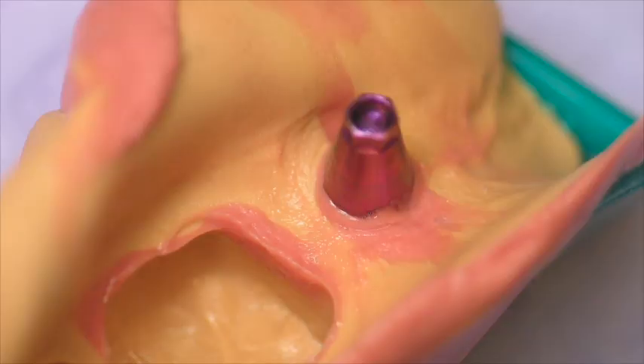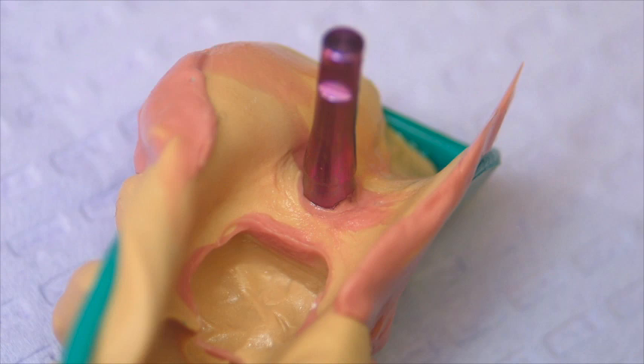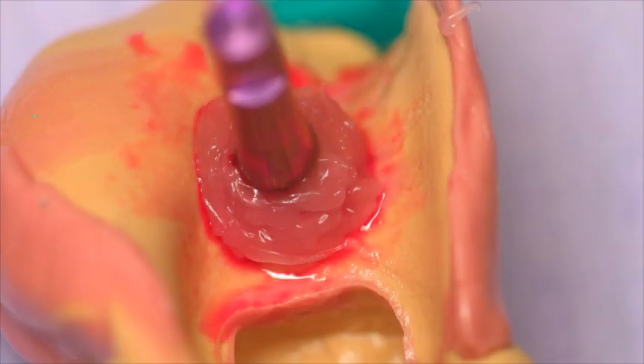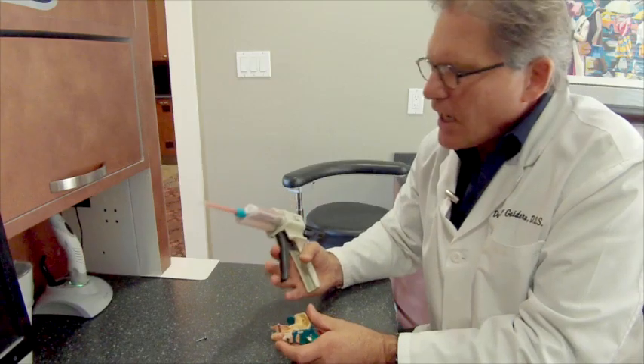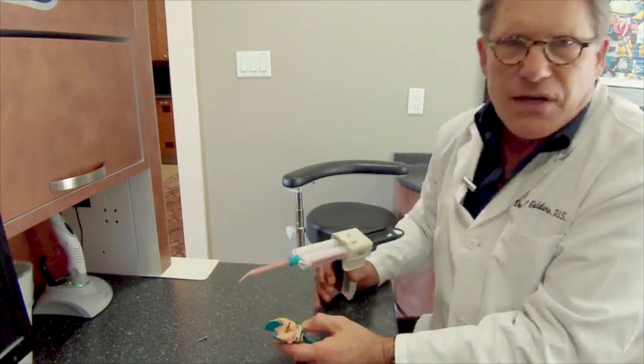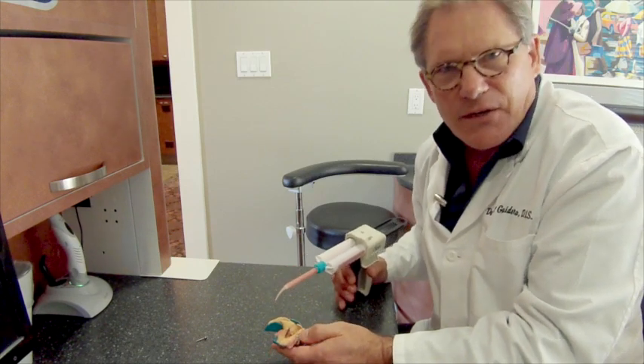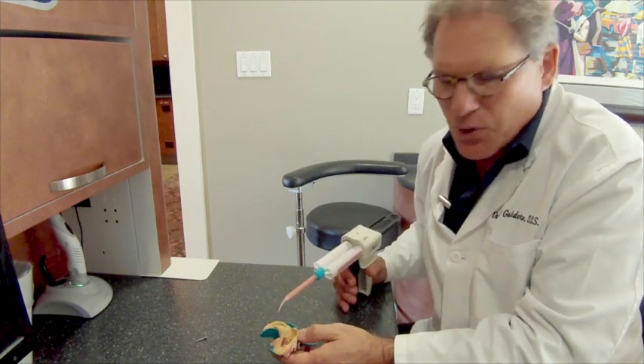Once you've obtained your pickup impression clinically and placed your implant analog, you need to make a soft tissue model. This is really easy to do. I like using Kerr's soft tissue millage, but for this technique, once we remove the soft tissue model later, there's no need to put it back on and so CoSoft works quite nicely and is much more cost-effective.